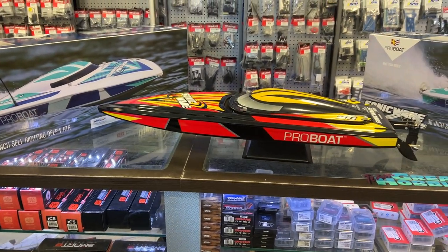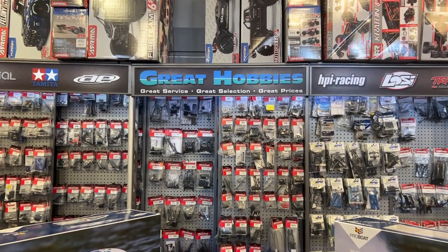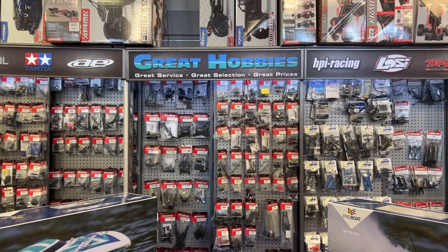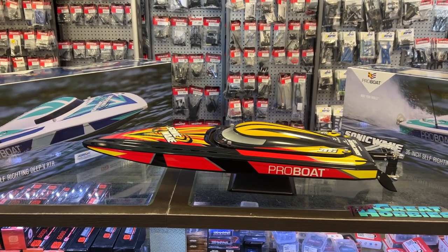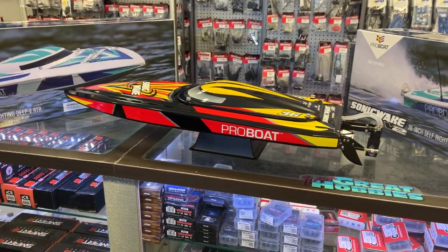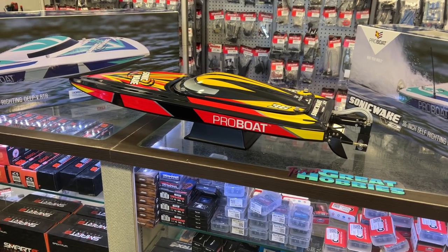If you guys are in Canada and you're looking to get yourself one, go visit Great Hobbies at www.greathobbies.com and get yourself one — you won't regret it, it is fun on the water. Also look out in the near future for the upgrade video of the Sonic V1 to the V2. That's an upcoming video.